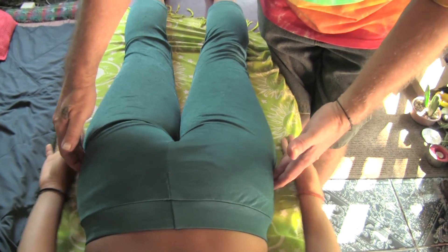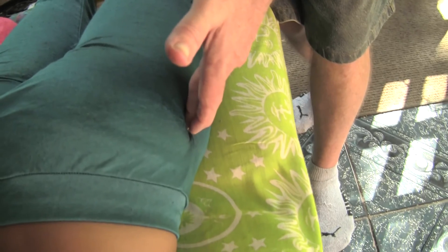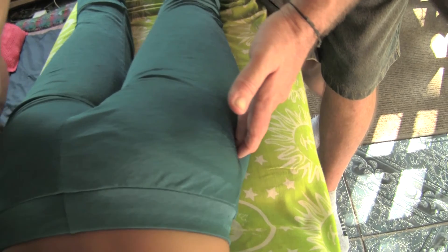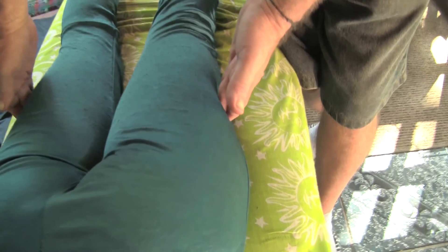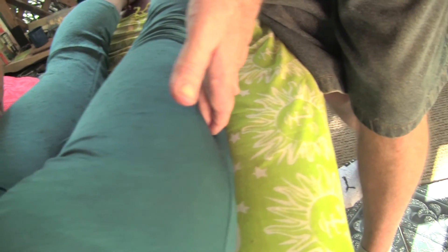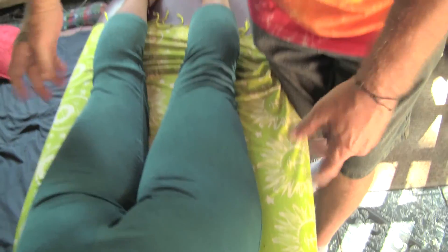And then we can do the points right at the head of the femur. Other good ones for this are gallbladder 36. And that's the pelvis. Thank you.